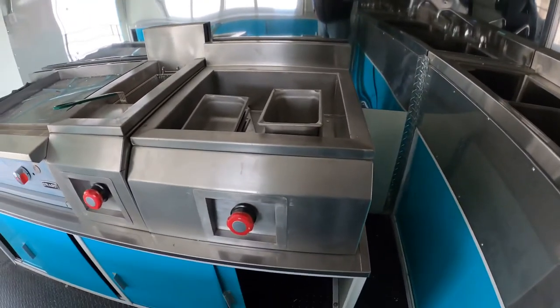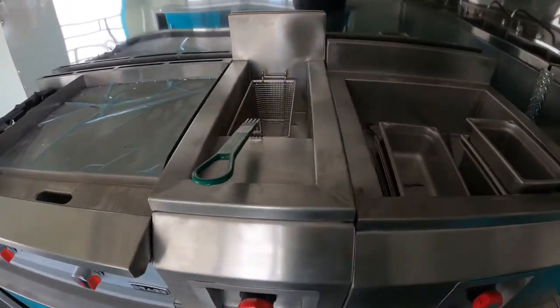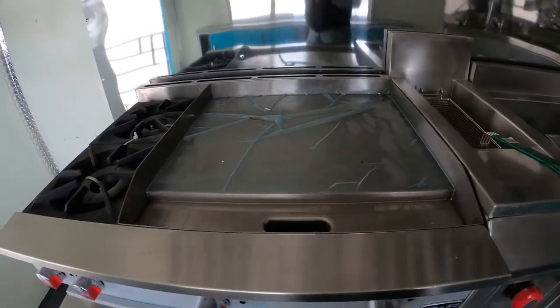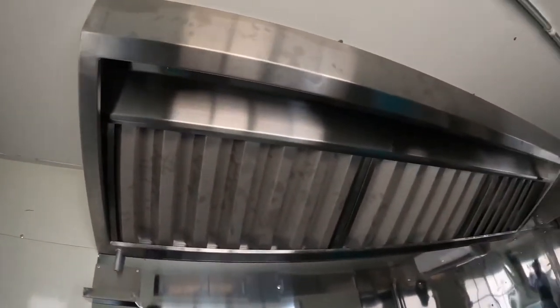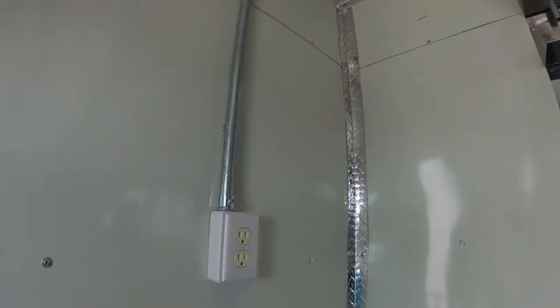You got your steam table with 6 slots, deep fryer, and a flat top right here — I believe it's a 24 inch — and two burners. Then you got your vent hood up there, and another 110 volt.